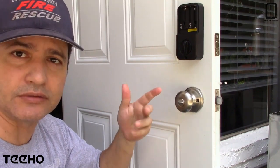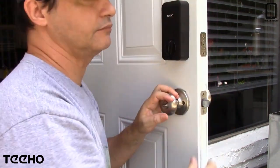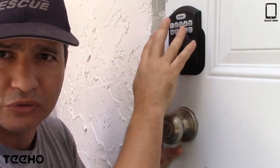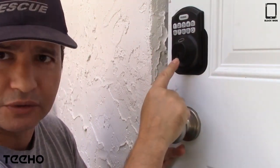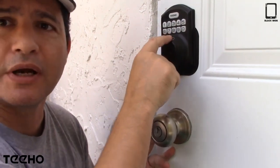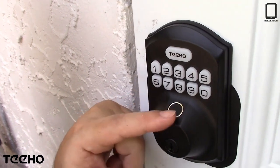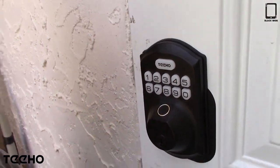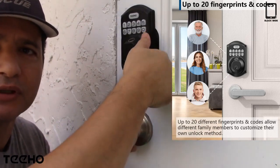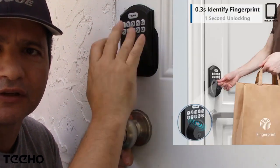In case you run out of battery, you also have a key so that you can use it. This is a keypad and here's where you would program your code to get in — whether you run out of batteries or don't want to use it. And right here is for your fingerprint, where you would put your thumb or whichever finger you choose to use.